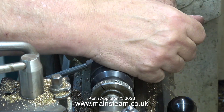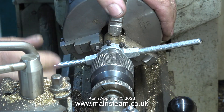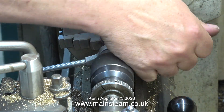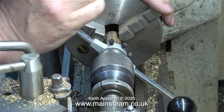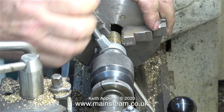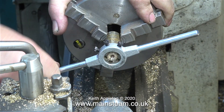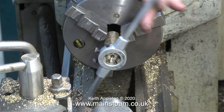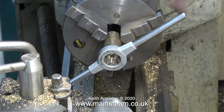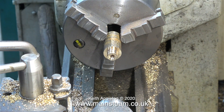Now it's time for a bit of human power. I'm threading this using one of my tailstock die holders. This die holder is not supported by the tailstock chuck, but to start the thread the tailstock chuck presses firmly against the die holder, making sure it's correctly aligned to the piece of metal being threaded. After a while you can remove the tailstock chuck, and here I'm winding off the die stock to reveal the half inch by 32 threads per inch thread.